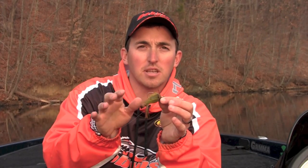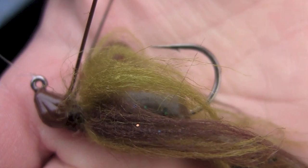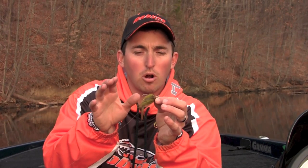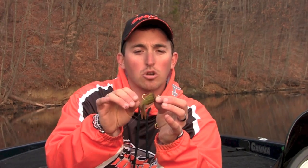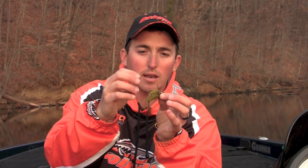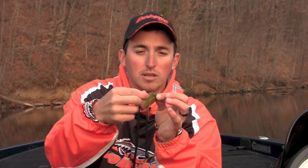The thing that seals the deal is the hook they use — it's an ultra sharp Gamakatsu hook, and the wire is perfect. It's not too light and not too heavy. A lighter wire hook is going to bend out, especially with bigger fish. A heavier wire hook won't give you as good hooksets, especially in deep water — it's just not going to penetrate. You want something with a needle point that also doesn't flex, and this is a perfect hook.